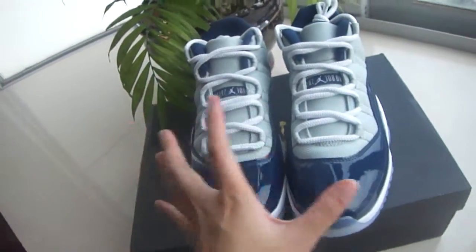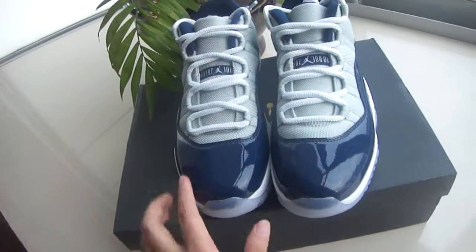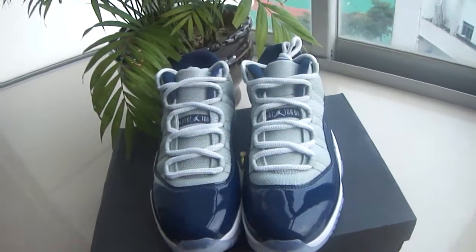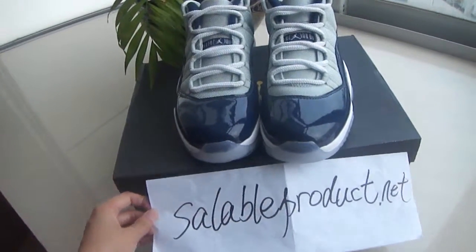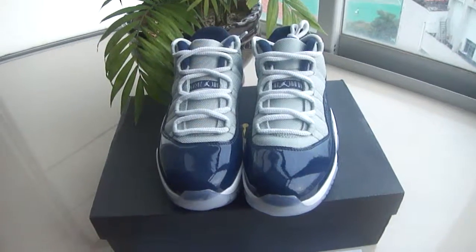So this is the shoe I want to introduce to you guys today. I think it's a very cool and fresh shoe. If you guys want to get more information about it, you can go to my website to check. This is Alina — thank you guys for watching. See you next video. Bye.